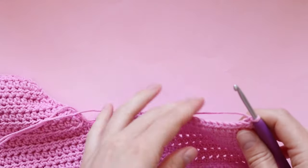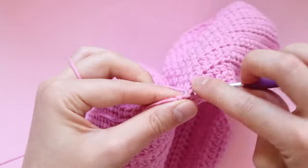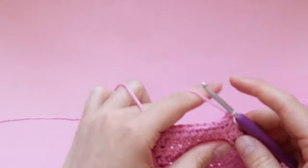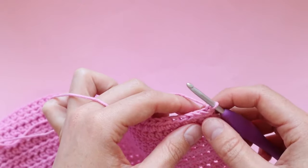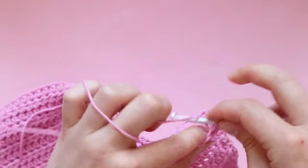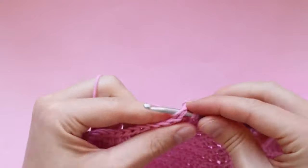Here I am at the end of row one, chaining one and turning — the next row is a decrease row with one decrease at the beginning and one at the end. Row three is just one half double crochet in every stitch. For rows four, five and six we're decreasing at the beginning and end of the row — one decrease at the start and end for each of those three rows. Row seven is just one half double crochet in every stitch.